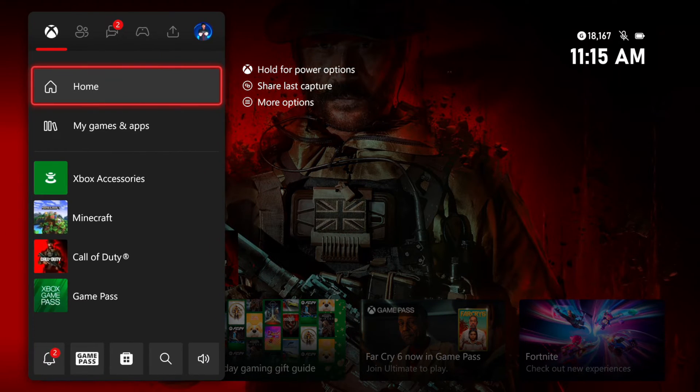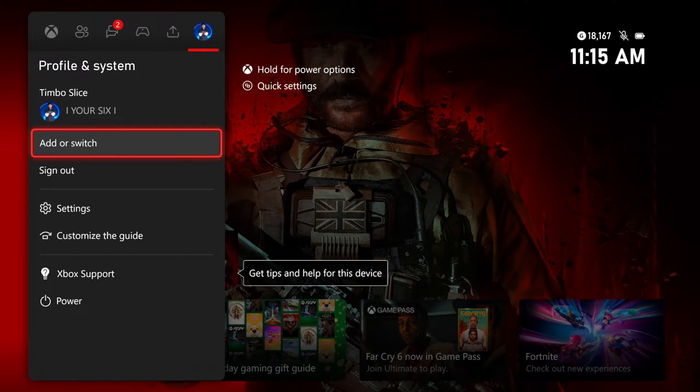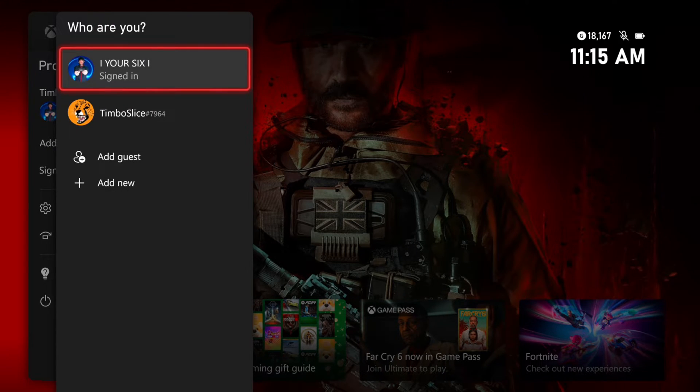Press the Xbox button and then go to the profile that you buy games on, or that has Game Pass, and then switch to it.